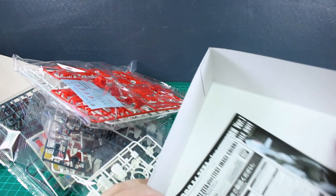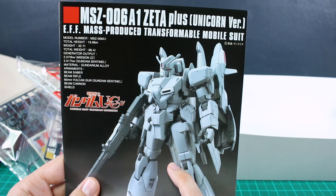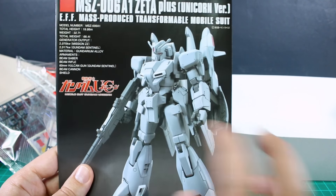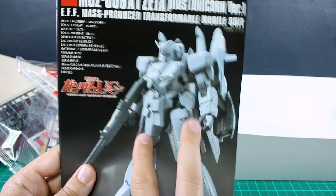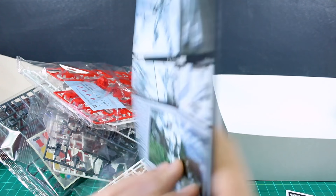So that is not a very common thing to be included, but super glad those were included. It's a relatively small sheet but it looks nice. The instructions are basically for the regular unicorn version of the Zeta Plus, which I also really like in those gray colors. I've really been wanting to check out this kit ever since it was released, so that's why I hopped on the opportunity to check out this different version.